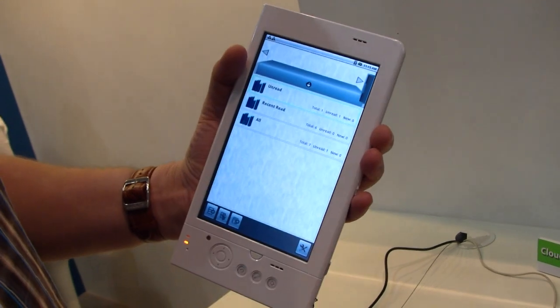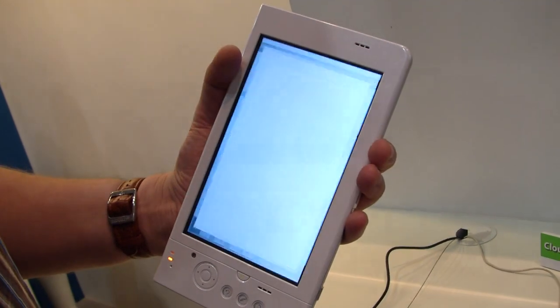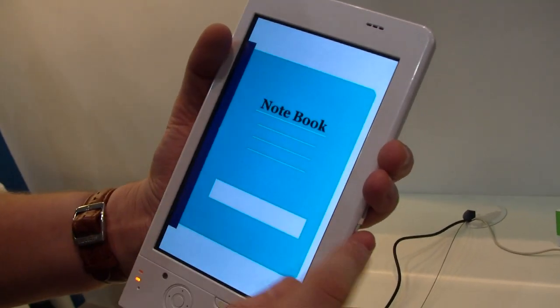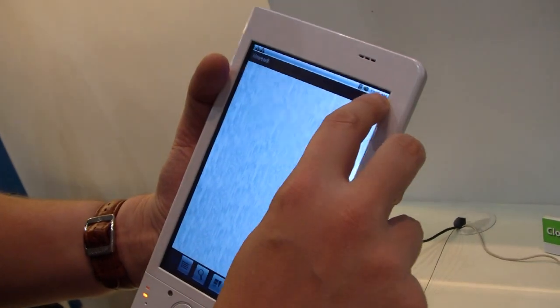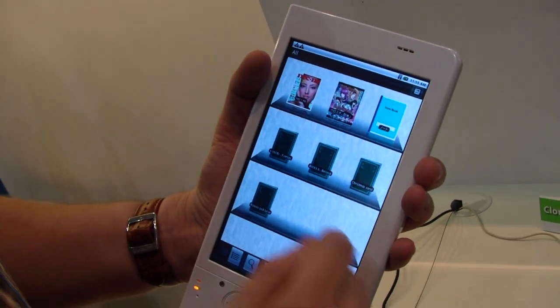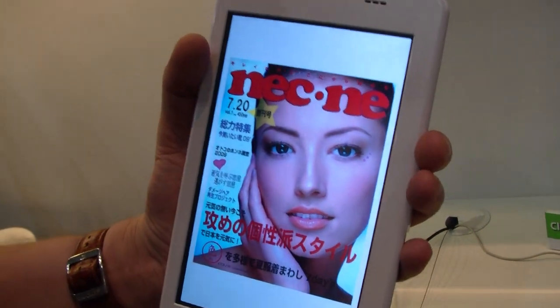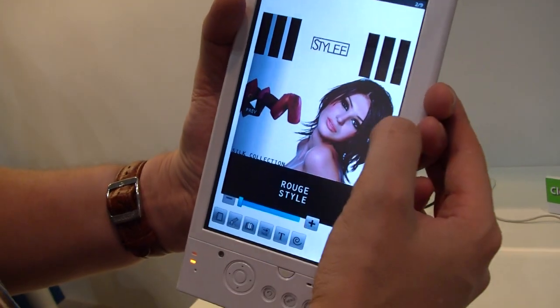Here's a little book. Here we have a little magazine. This is a resistive touch screen, so you really need to get used to it a little bit, as you can see.